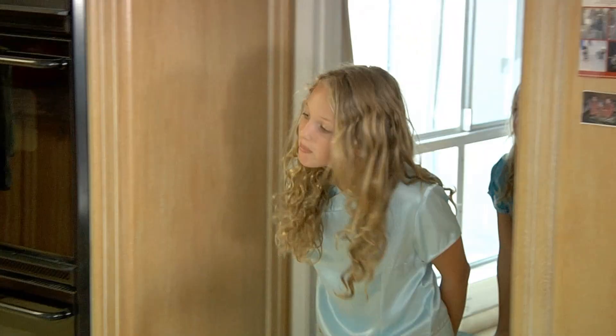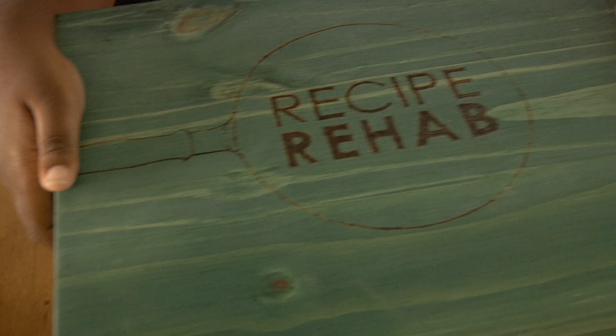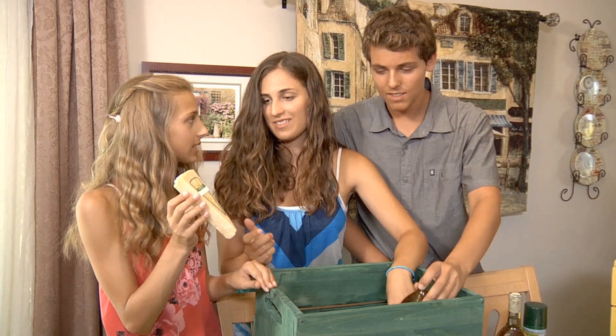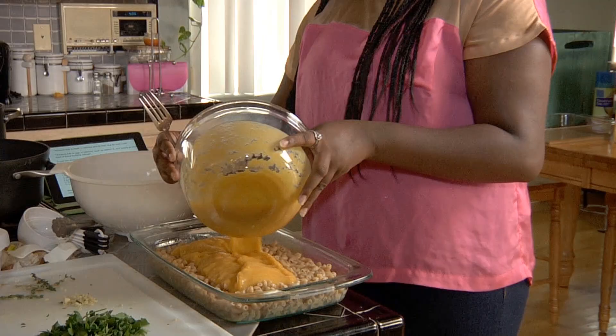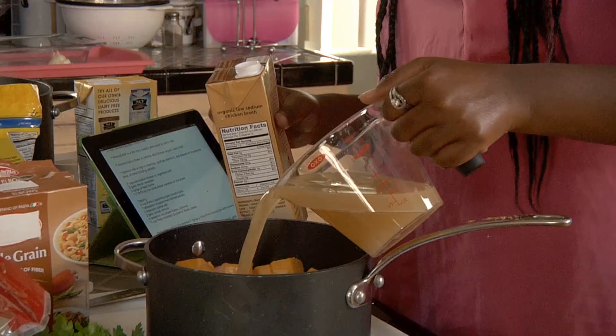The families will cook the rehab recipes in their own kitchen. We got our recipe rehab boxes! Let's see what's in these boxes here. Butternut squash — for macaroni and cheese, really? One cheese. They'll judge them on taste, health, and ease.